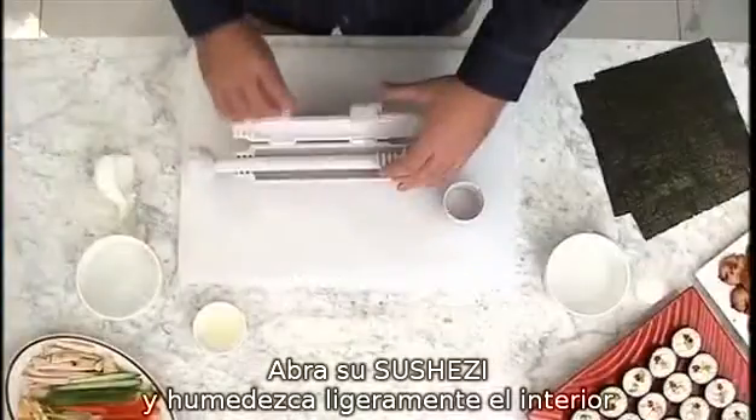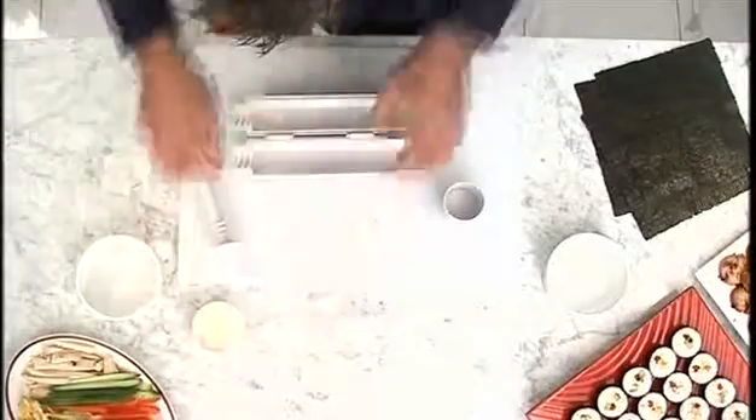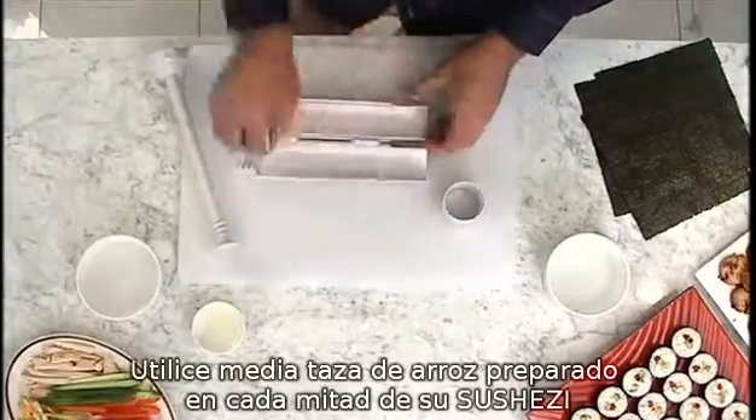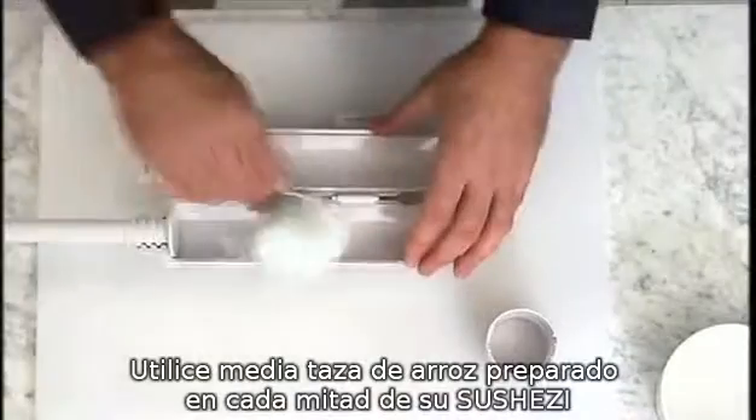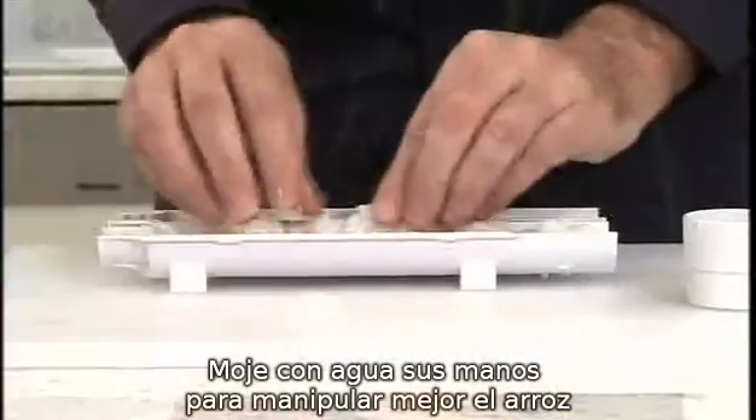Open your SushiZi and lightly oil the inside. Pack half a cup of sushi rice into each half of the SushiZi. Wetting your fingers slightly will help stop the rice from sticking to your hands.